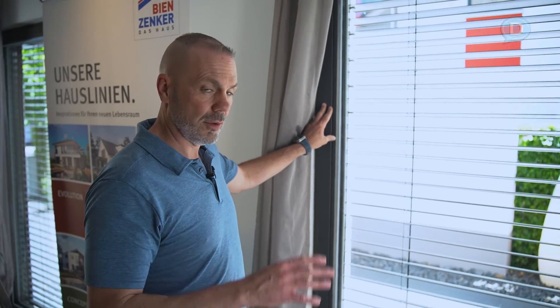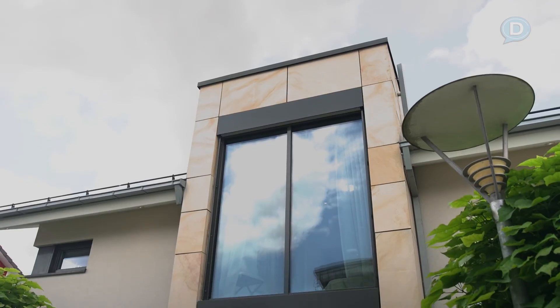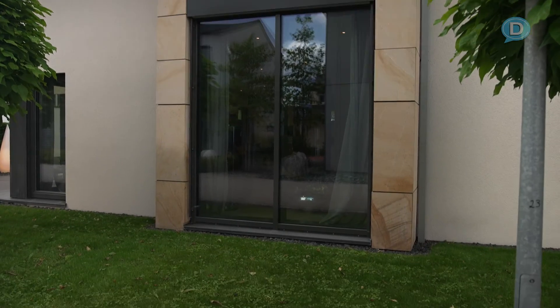I wanted to show everybody the windows here at the building center in Poing in this particular home. As you can see, they're huge windows. They are double pane windows, but they're also treated as a three pane system because of the space and the air gap in between. Look at the size of these windows in this house — super energy efficient, using the light the way it should be done. Love them.